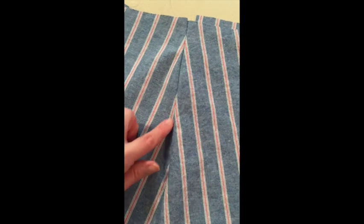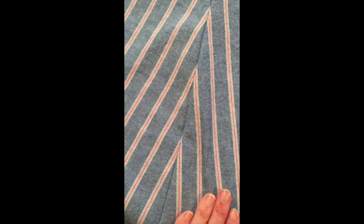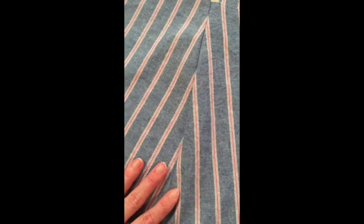Now that I've basted it, I'm just going to come all the way down the seam and double check that the stripes are aligned as well as I want to, and then I'll just stitch right over that basting with the final stitching line.